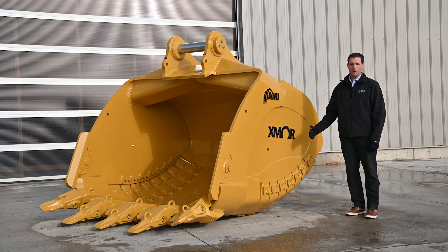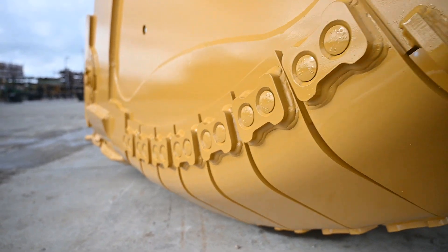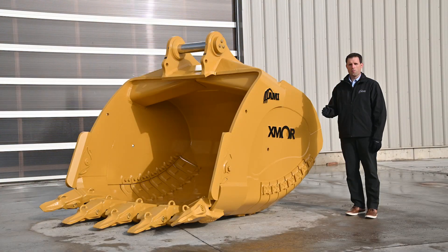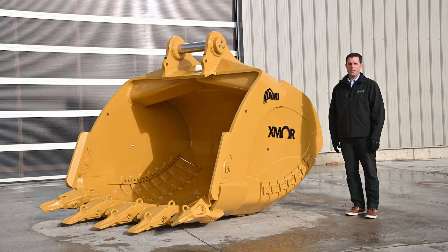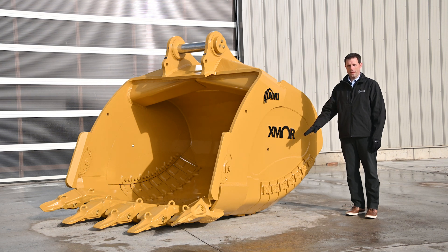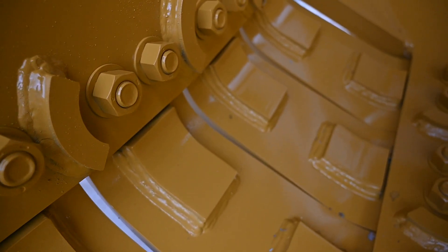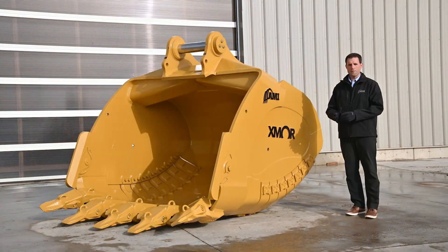Compare that with a normal bucket where you have to torch and weld on new shrouds. The other advantage is that because they're on a curved angle, they avoid a lot of impact and have a lot more strength than what a 90-degree corner has. You can also see the heel shrouds on the inside of the bucket, which avoids overlapping extra steel on steel where other buckets would have to do that.